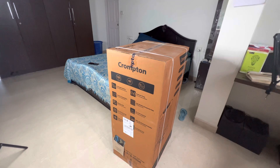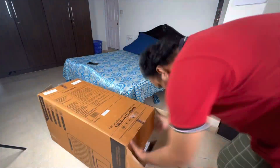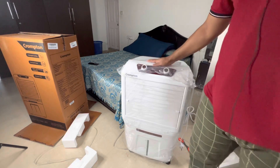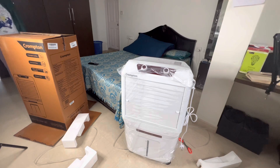Now let's unbox this and see how it looks from the inside — please enjoy the time-lapse. This is how the cooler looks from the inside; it's big enough, about as large as the box itself with just extra padding from the thermocol. I'm around five feet three inches and it's about three to three-point-three feet tall, so it's a decent size.